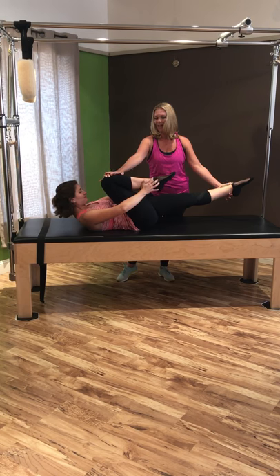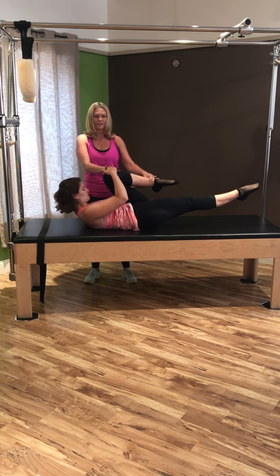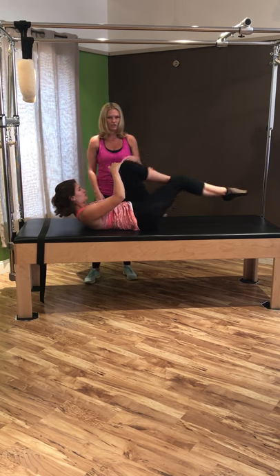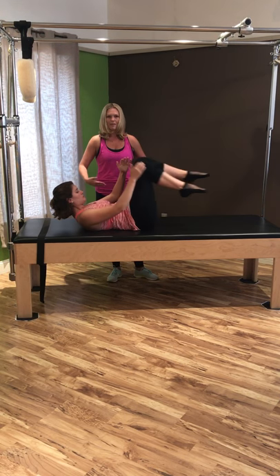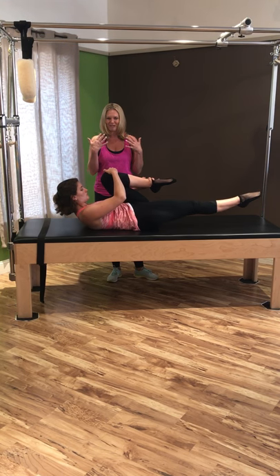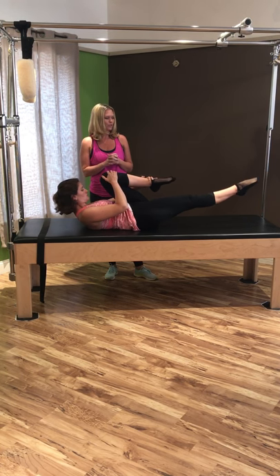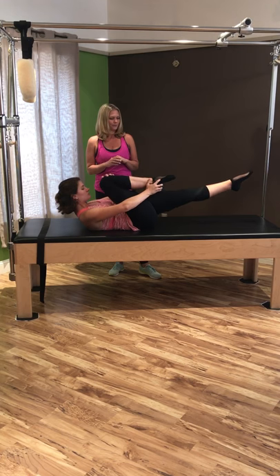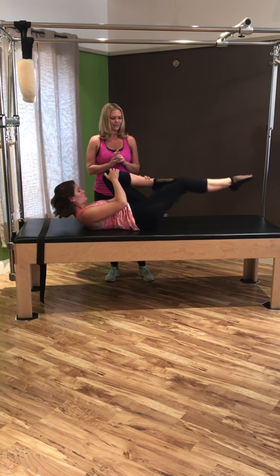Pull that knee into the cheekbone, finding that opposition and length, keeping the core in the whole time. Switch — hand hold on the ankle, other hand on the knee, pulling it in towards your face, reaching that other leg out nice and long. Continue switching, keeping the hips squared right underneath the shoulders, pulling those shoulders down so they're not up by your ears, remembering to relax the muscles in your face. Keep those legs parallel. Last two — one more each side — then hug those knees in and bring the head down.